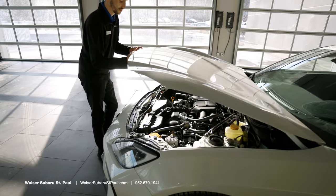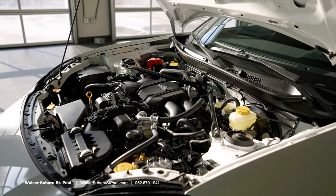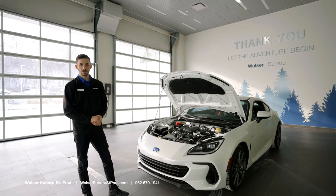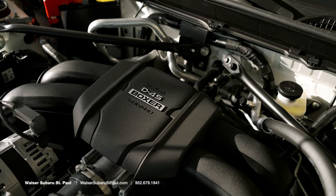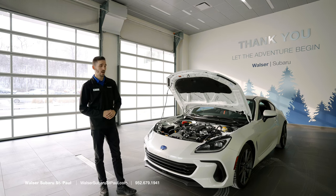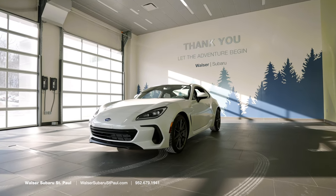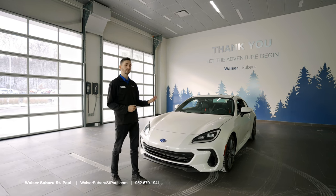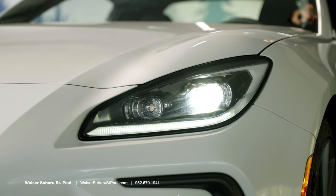Taking a look under the hood, one of the big things that Subaru updated with the new BRZ is the increase in engine size. Before we had a 2.0-liter engine; now we're moving up to a 2.4-liter engine with an increase in horsepower and torque. The engine also sits lower in the engine bay, giving the vehicle a lower center of gravity, which is centered in the vehicle because this vehicle has perfect 50-50 weight distribution. Another feature in the automatic variants is Subaru's EyeSight technology, which gives you adaptive cruise control, lane centering, and automatic high beam headlights.